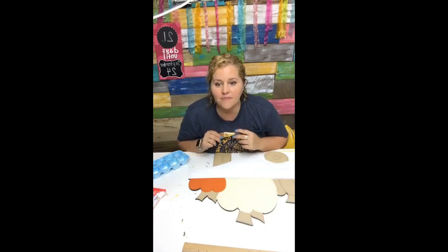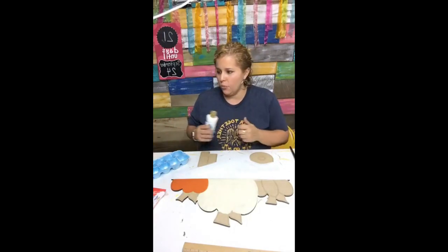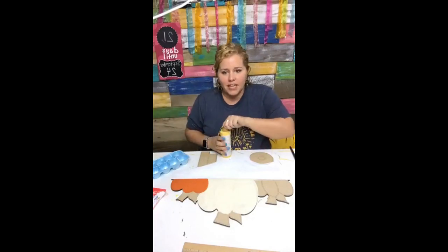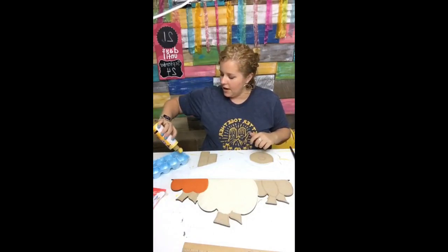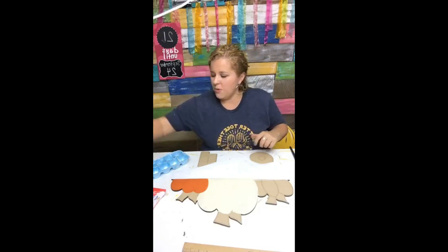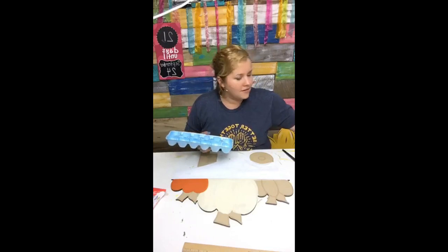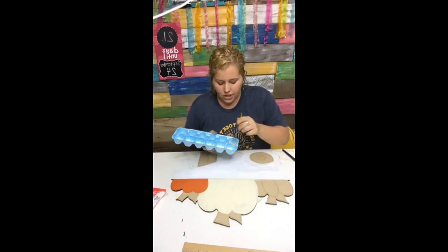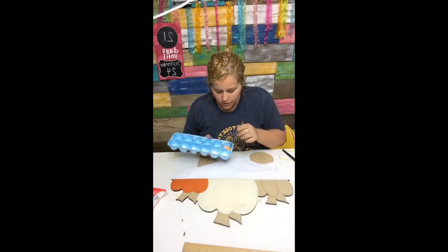If you haven't been following me on Instagram, go find me over there — I've been sharing video and footage of my new chicken coop. Now I'm taking this same Canyon Orange and adding some yellow to get a slightly different, brighter shade, because I don't want my pumpkins to be exactly alike. I want one a little darker and one a little lighter.